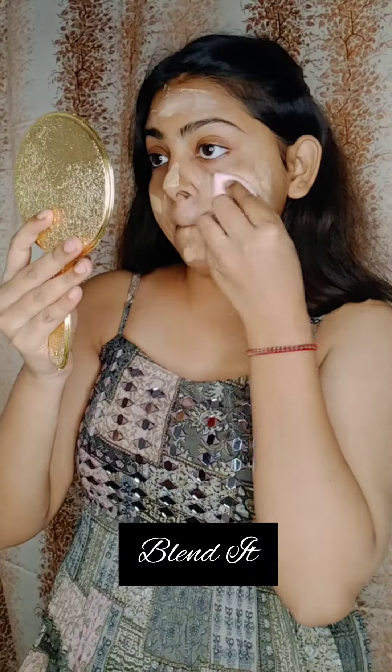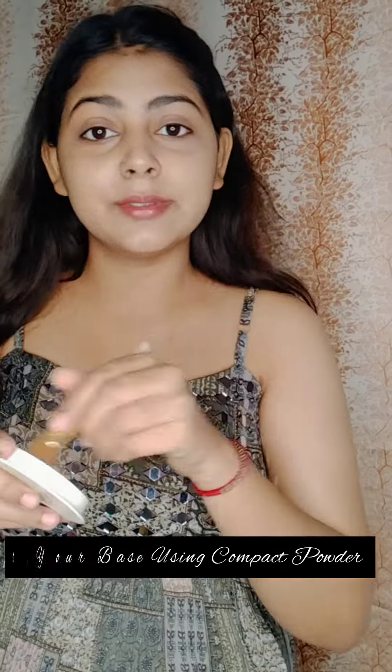After applying it on my face — just look at my face, it looks very glowing.